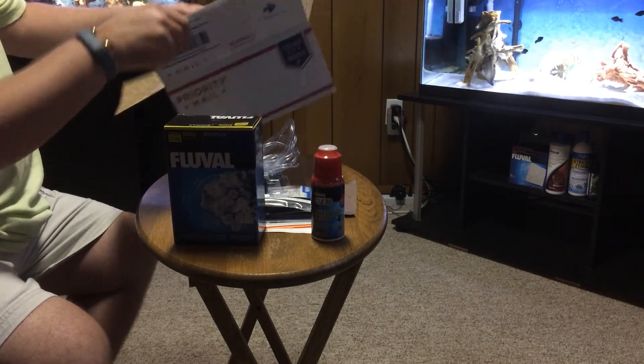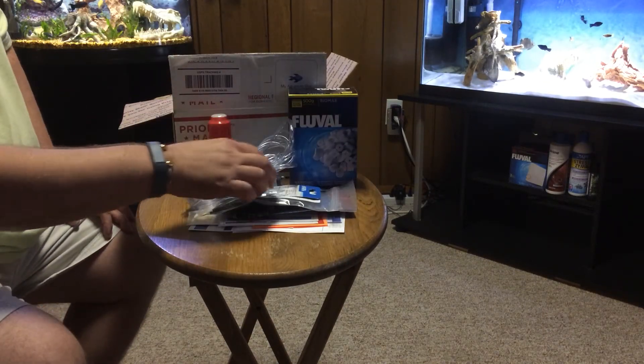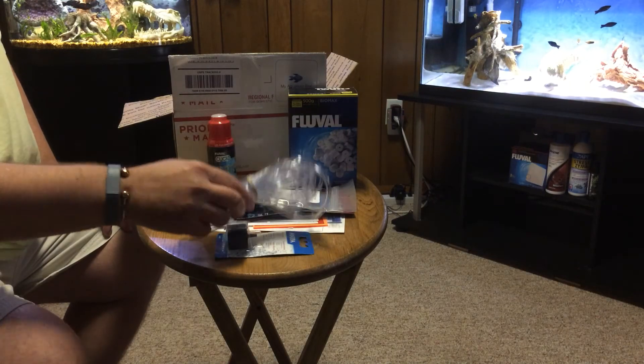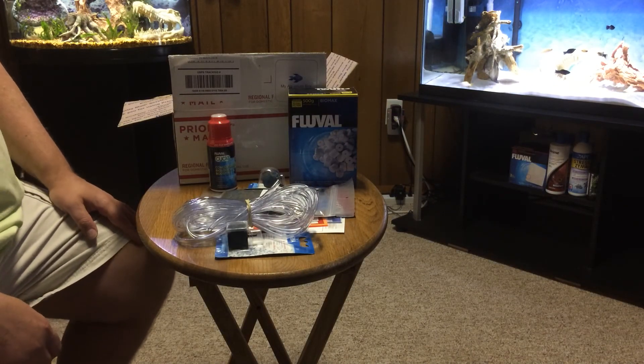Just a bunch of blue stuff here, but pretty good. Biomax I use, Cycle I'm a fan of — and that's my Aquarium Box for August. Thanks for watching.